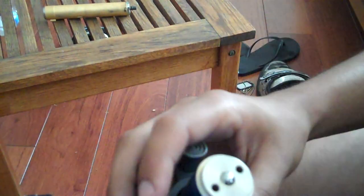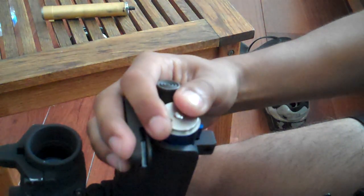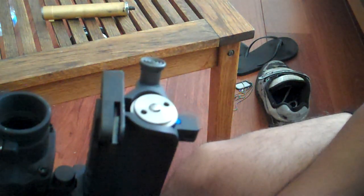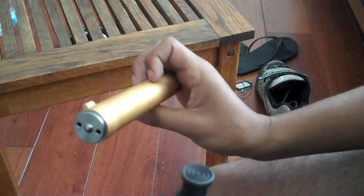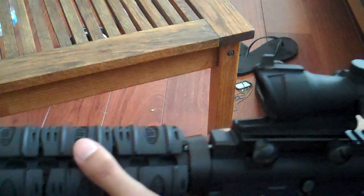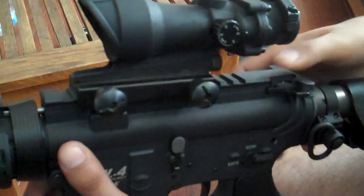So all you got to do — you got your cylinder right there, just slide it in, make sure it's straight. There you go. I just changed my FPS from about 440 down to 360 with the two O-rings. All I got to do is close it up and make sure it makes a little click when you close it up.